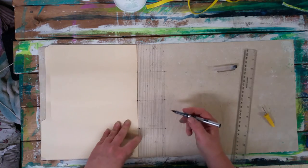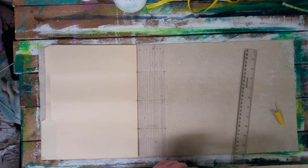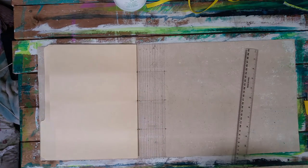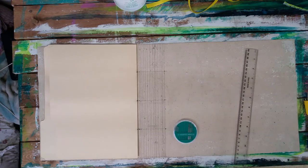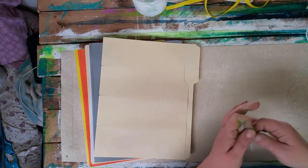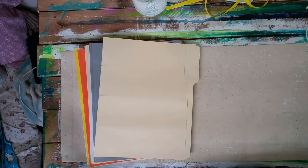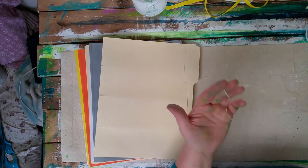Now comes the fun part - this is where I'm going to start stitching, and I'm going to stitch every one of these signatures individually. I'll pause the video and get all my stuff together. I've got all of my signatures together. I've gone ahead and threaded my piece of dental floss - I've got about a meter here, about a yard in imperial. Do not make a knot on the end - this is just single threaded with the tail hanging out.